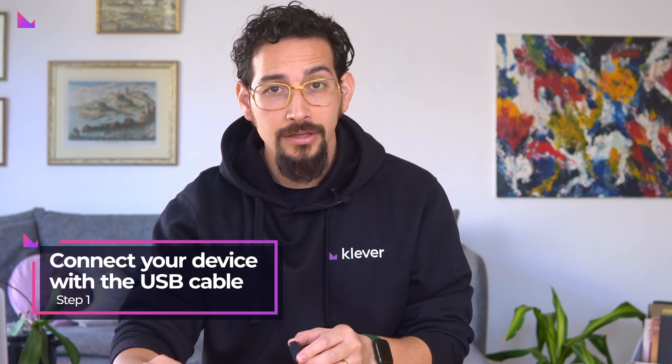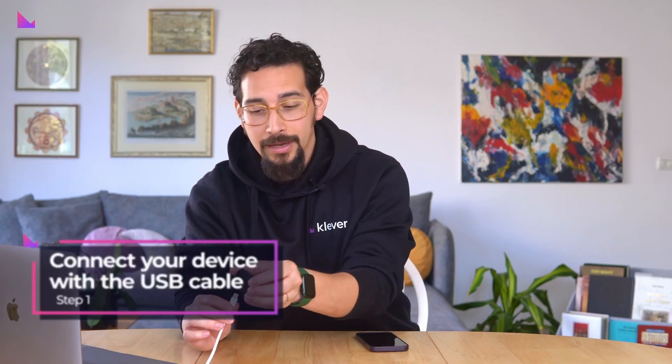Hey beautiful people! In today's video we will go through the simple and easy steps on how to sign a transaction with your Clever Safe, the newly released hardware wallet from Clever Electronics. First, start by connecting your Clever Safe with the USB cable delivered with the package.